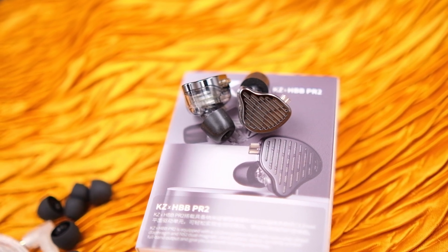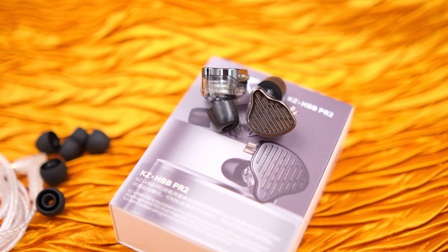The shell size of the KZ PR2 is slightly on the bigger side — it is more on the thicker side. I can get a perfect fit with these, and the package includes Casey Starline Fierce ear tips which are quite comfortable. But for my wife, it was not comfortable at all. I have medium to large sized ears, but this pair is not comfortable for small sized ears. Whenever I like an earphone, I want her to try it, and these were not fitting her at all. So the first point is the shell size — it's slightly on the bigger side.